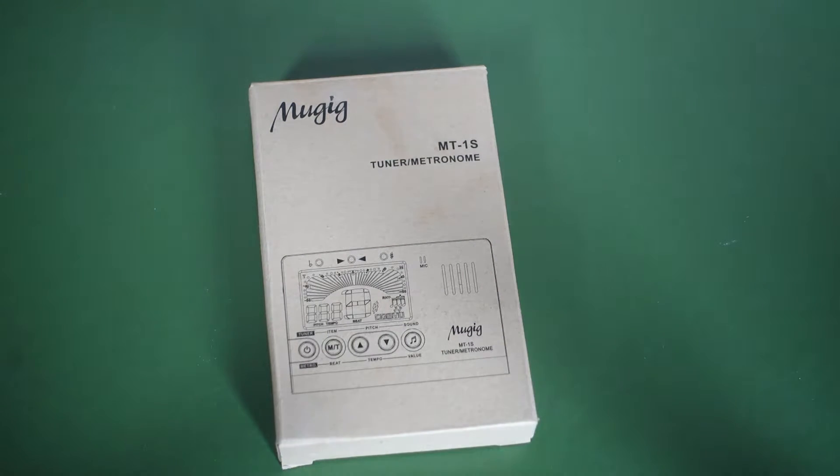Before I get started I wanted to make a quick mention about why I bought this. Up till now I've been using a free app on my phone which has both a tuner and a metronome, but I decided to get this dedicated one mainly because sometimes my phone is running out of batteries, or it may be charging in the other room, or for one reason or another I just don't want to use the phone for the tuner or metronome.